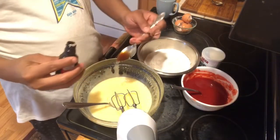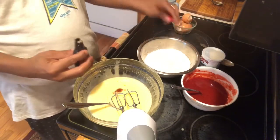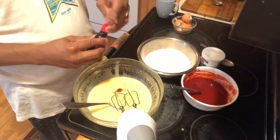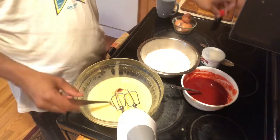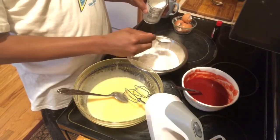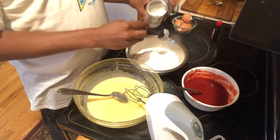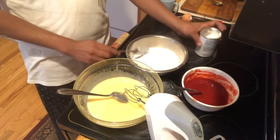We add three vanilla extract. I will add 1 spoon of baking powder and add all-purpose flour to the top.